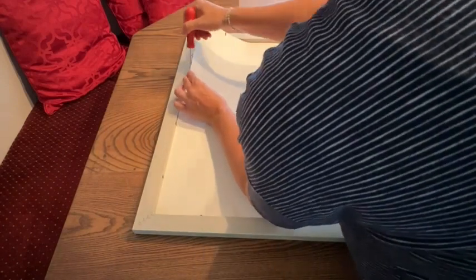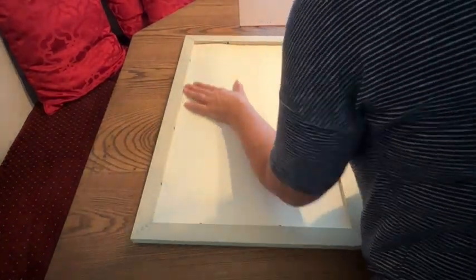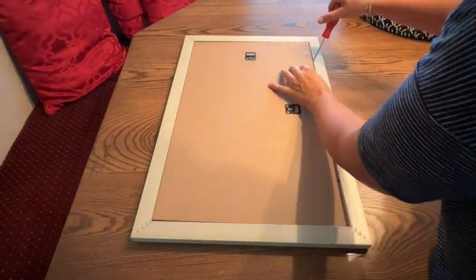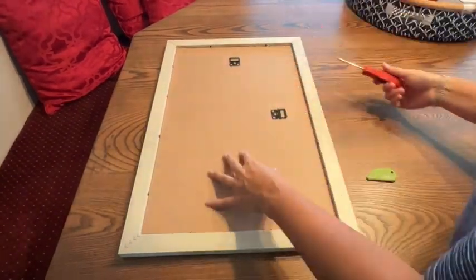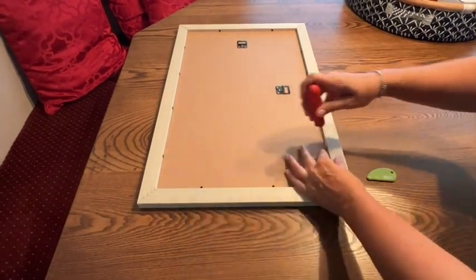It's just the traditional push tabs in the back — you just need to use a screwdriver to lift them, place what you want in the frame. I love how it already has the hardware for hanging attached, so I don't have to attach it. I just push the little tabs down and that's it — the frame is all set to go.